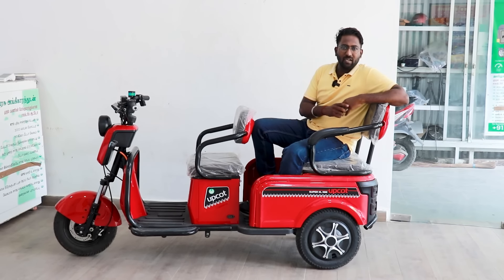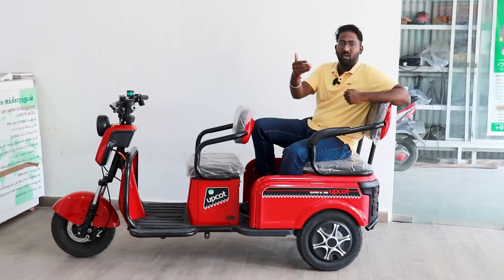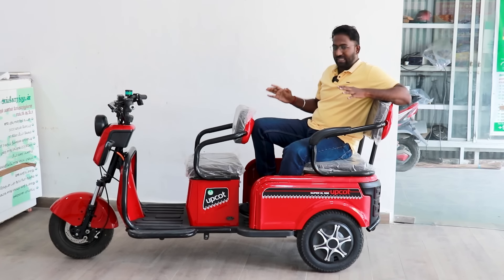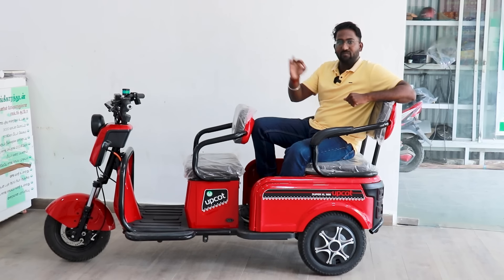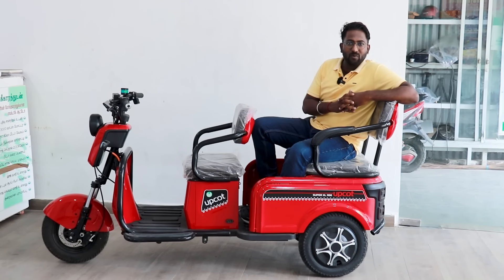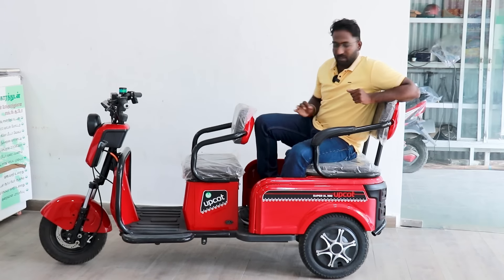Hello everyone, I am very excited to see you in this video. We will see an electric vehicle in this video. This is the SuperXL-1100, and it serves a great purpose.